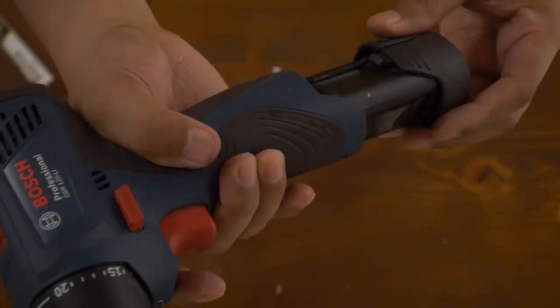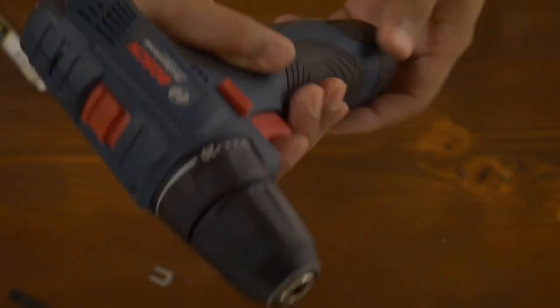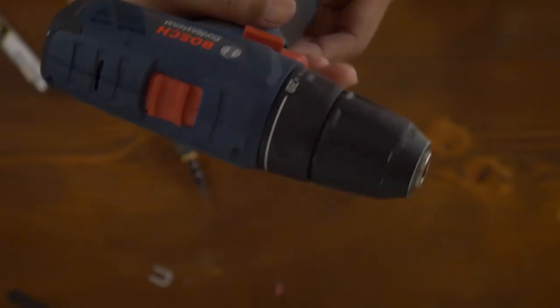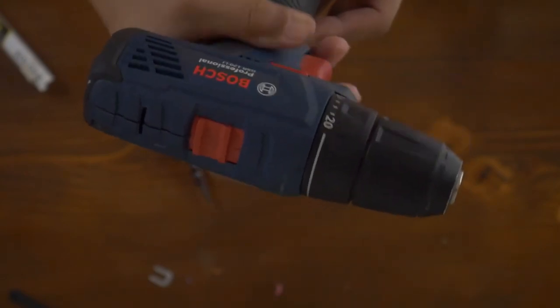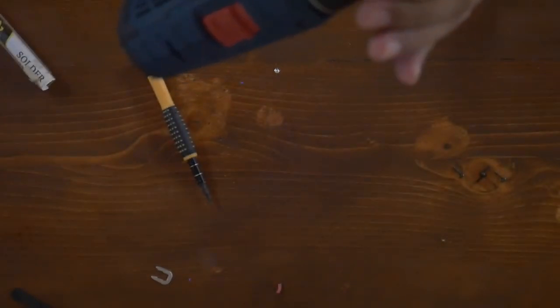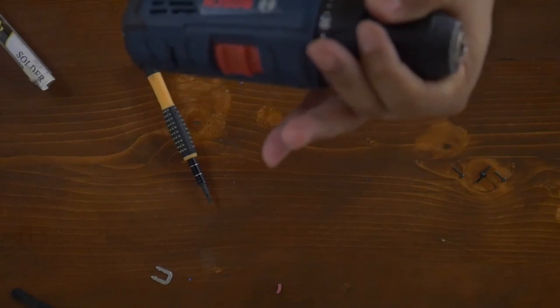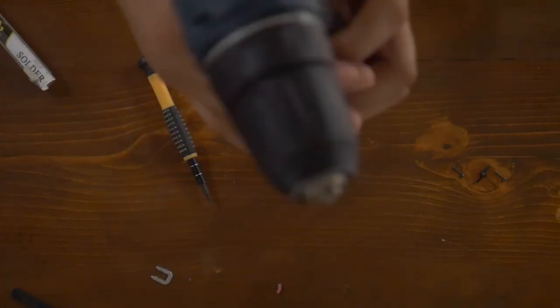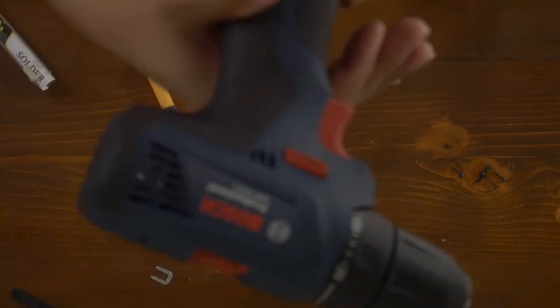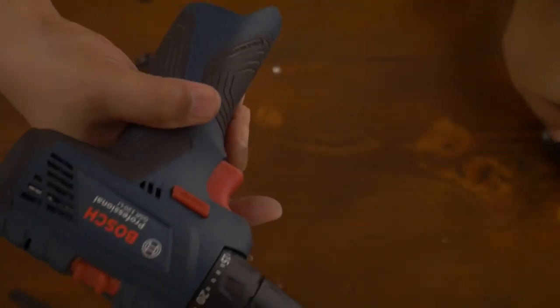I'm just going to do a test run before I put in all the screws. It seems to be working, but the motor sounds a bit different. I'm not sure why.